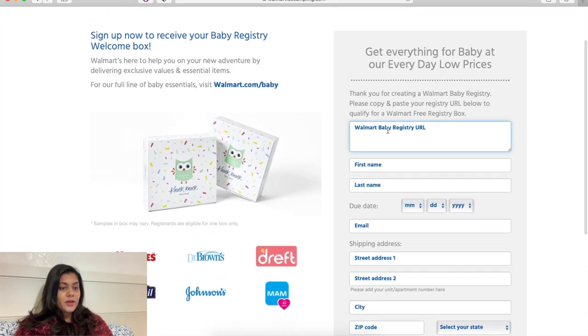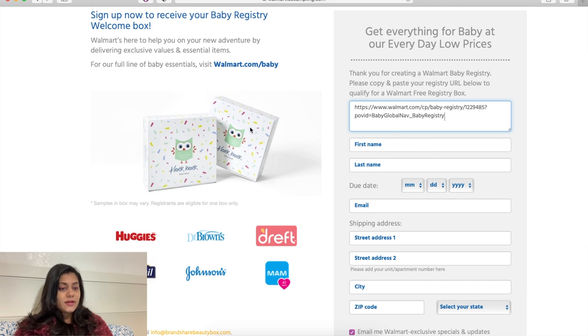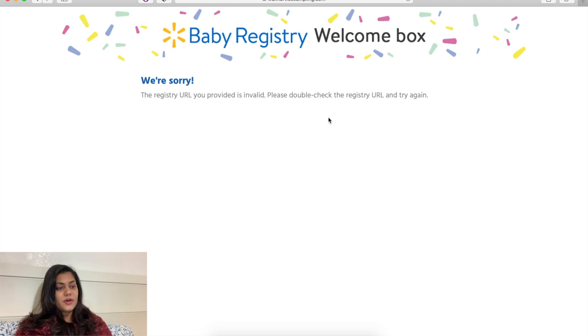Then click the link and simply enter the registry link you copied, fill out your information, and hit 'Get Started.' I'm seeing a message saying the registry URL is invalid because I have already claimed my baby box and am not eligible to move forward. But after you hit 'Get Started,' you will land on the final page. Then just wait two to three weeks — I got my baby box in three weeks after applying.